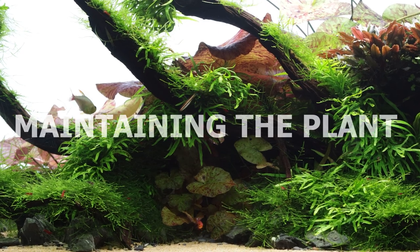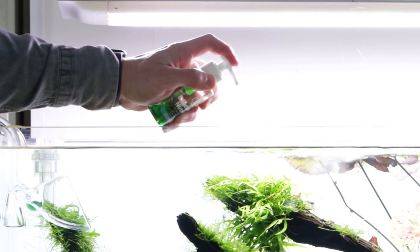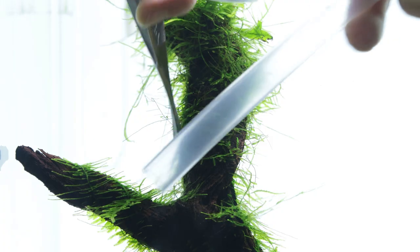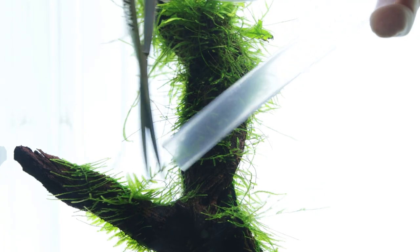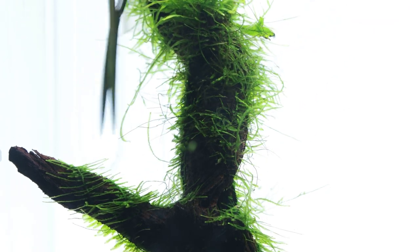Taxophyllum barbarii can be a fast grower, especially in higher energy aquariums with plenty of light, CO2 injection, and liquid fertilisers. In order to maintain a pleasant appearance it will require frequent trimming, and offcuts should ideally be siphoned away to avoid them from overtaking areas elsewhere in the aquascape.